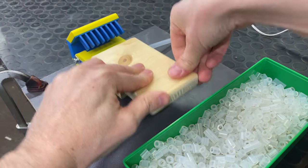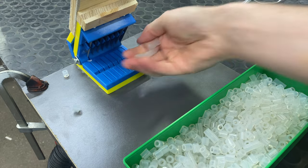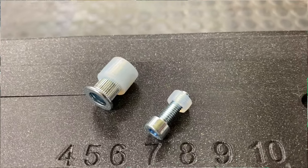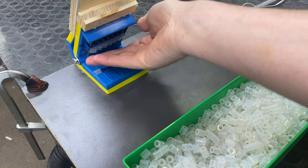Hi everybody! My name is Max Maker and this is me cutting thousands of little silicone tubes for work. We use these as little bumpers that go on to screws. I couldn't buy this part so I decided to just make them myself.